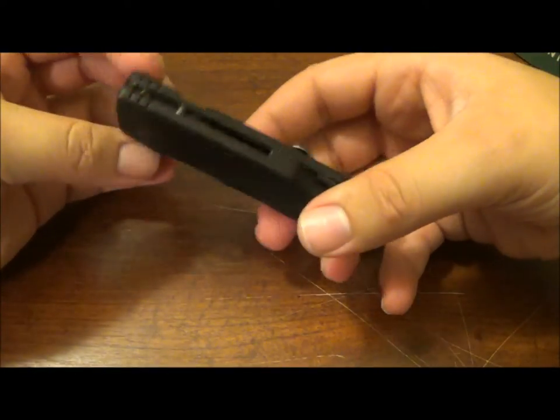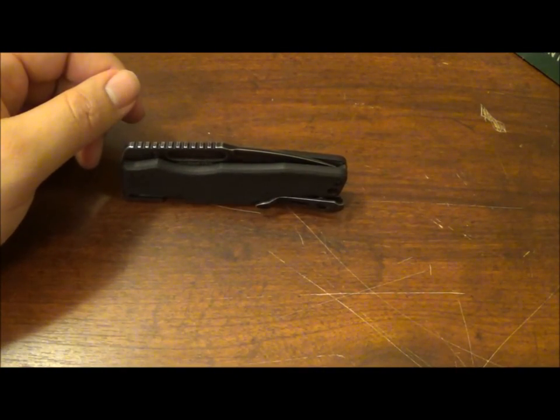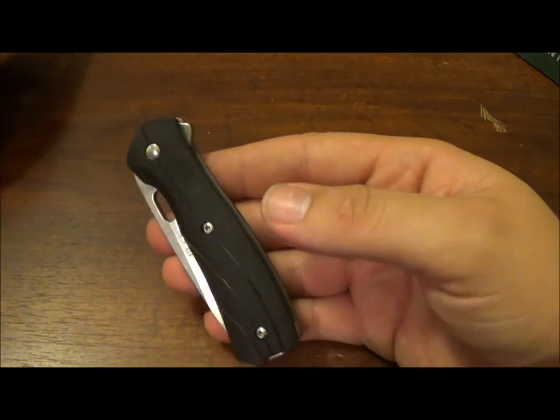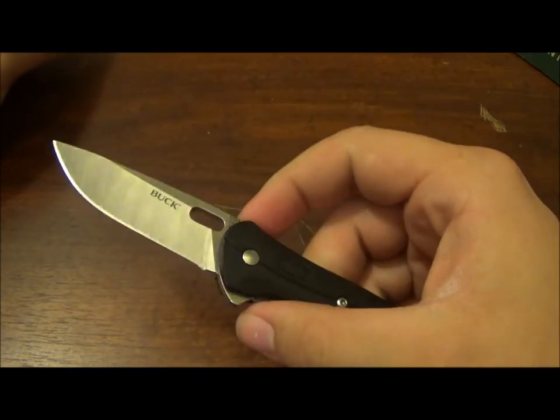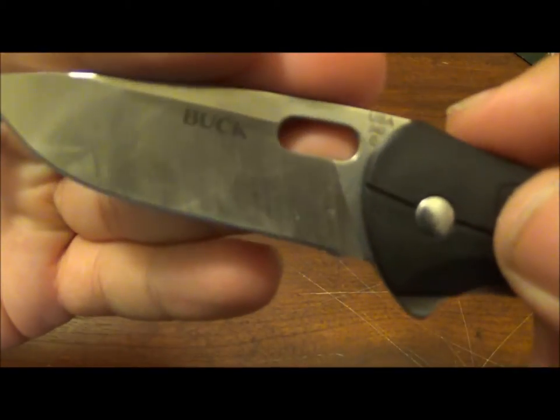So that's about it guys, the video is kind of long already so I'll let y'all go. Until then, stay smart, stay sharp. This is the new knife in the EDC rotation coming up for review — this is the Buck Vantage Select, I believe it's the 340B.